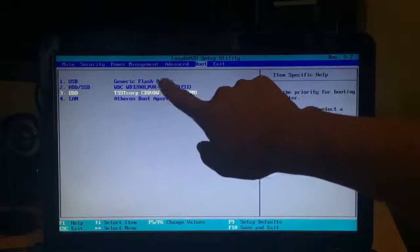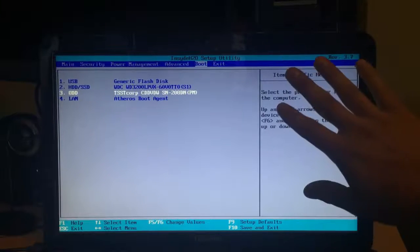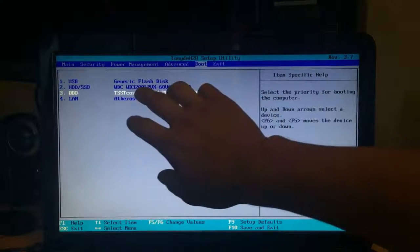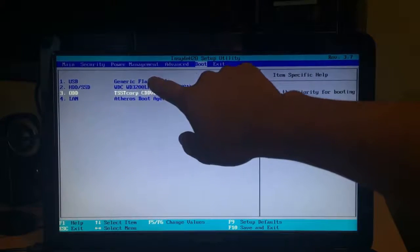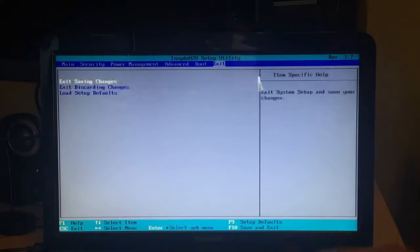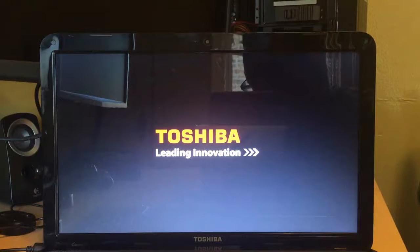In your case it's going to be different — whatever it tells you, follow that. For me I already moved my USB up, which is the Generic Flash Disk, to first place. So I can go to Exit and choose Exit Saving Changes to save the changes. Now it's booting up again.